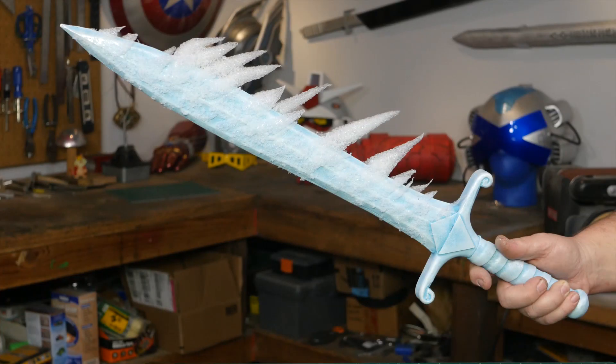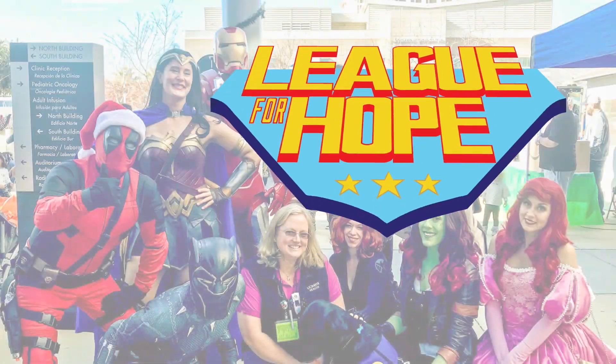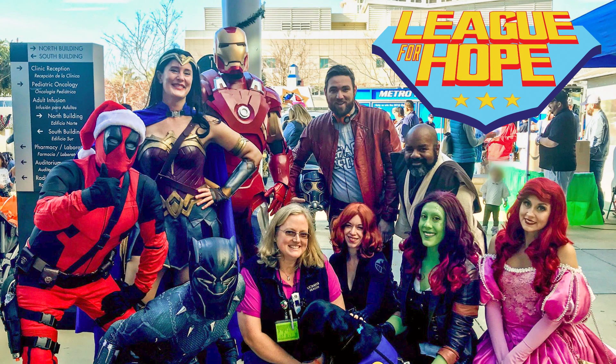Hello, I'm Odin and the prop I'm going to make today is something cool for someone cool. It's Anna's Frozen Sword from Frozen 2 and I'm making it for the League for Hope. They regularly visit children who are going through health issues at local children's hospitals.